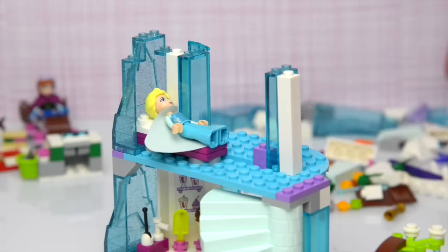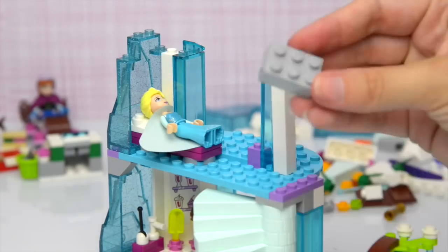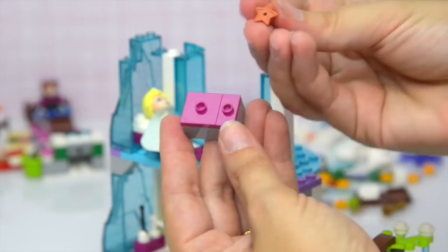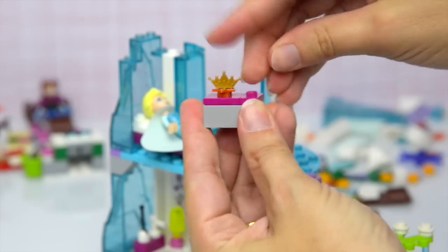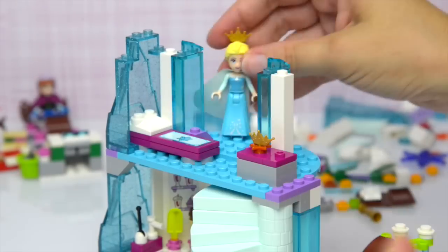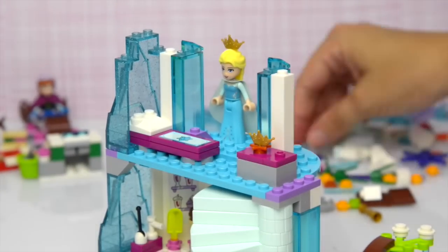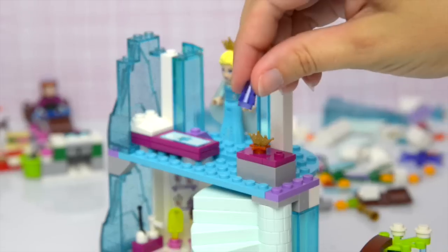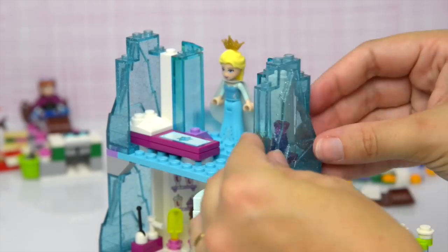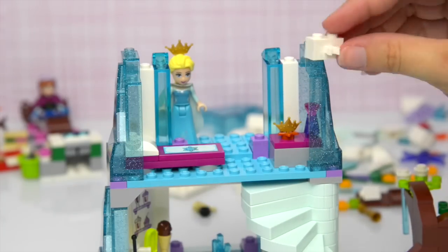Let's put the other side of the structure up, and this is going to be a little pedestal to hold your crown or your tiara. It comes with two crowns or tiaras just in case you lose one. And this is the perfume or potion bottle, which every ice castle needs, and it's got its own little alcove of shiny sparkly ice.